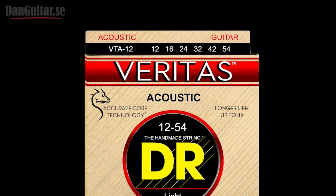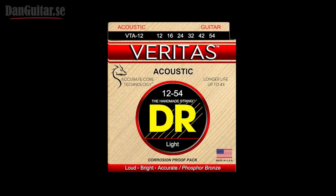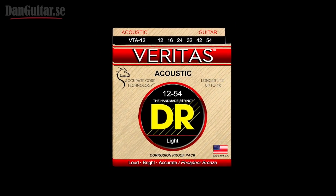The Veritas Acoustic String is not coated, but it does last up to four times longer than regular strings. They're stable, loud, and bright due to the accurate core technology.